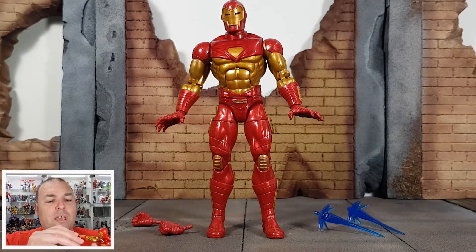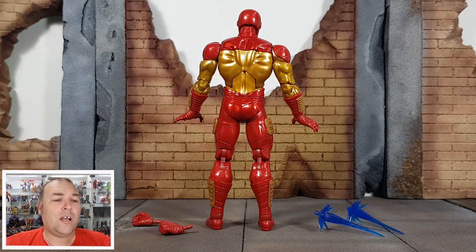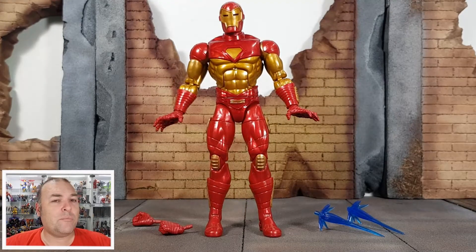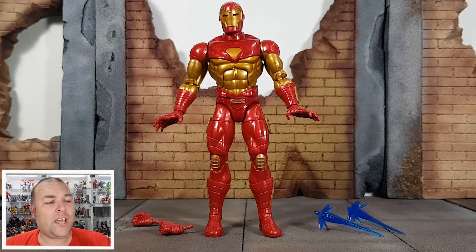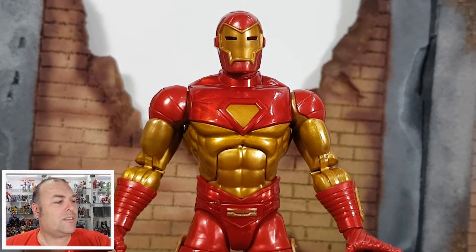However, he does have hinged wrists, open palms, and fists. So compared to some of the other Iron Men we've got lately, this is actually not a bad version, and the gold and the red is just striking in this one. That's absolutely beautiful.